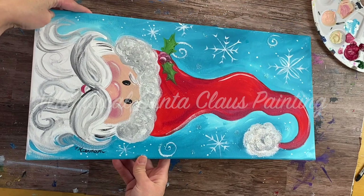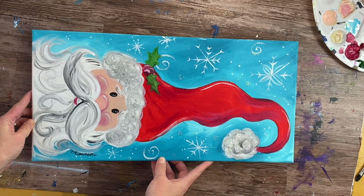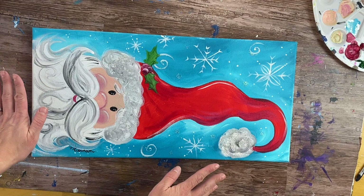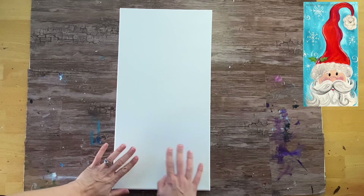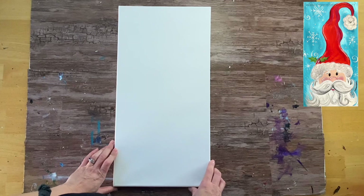Hi there, it's Tracy Kierden from step-by-step painting.net, and in this tutorial I'm going to show you how to paint this whimsical Santa Claus on a 10-inch by 20-inch canvas with acrylics. This is one of those long canvases — 10 by 20 — so it has a very vertical form that will allow Santa to have a really fun tall hat.